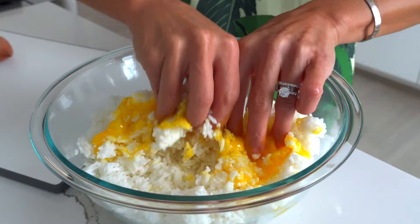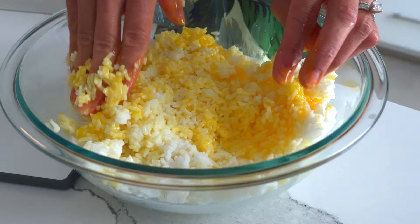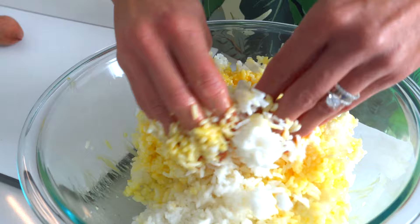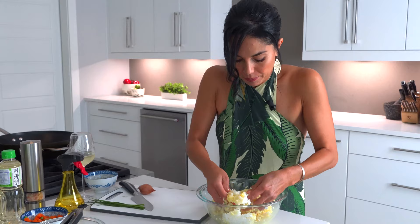Those that hate to get their hands dirty, this is not for you, but I'm sure you could use gloves or whatever, but we are basically going to get that yolk all in the old rice. You want to use old rice because if you use warm fresh rice, it's just gonna be very very gooey and soggy when you go to fry it. So it's got to be old — a week old rice. The older the better.